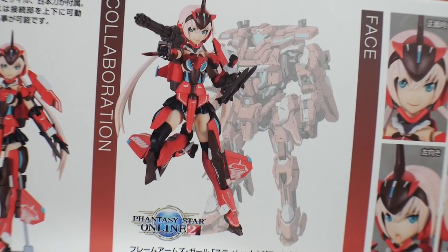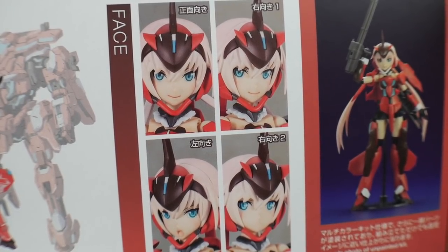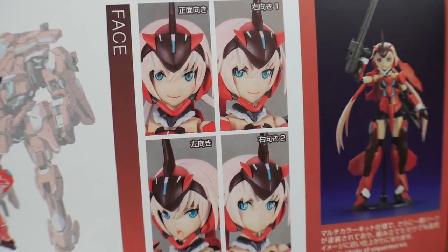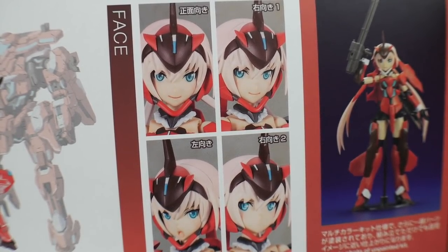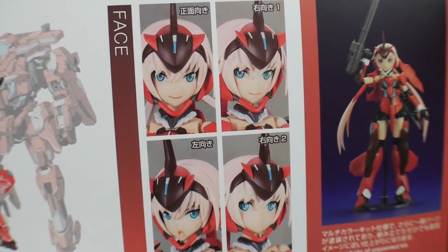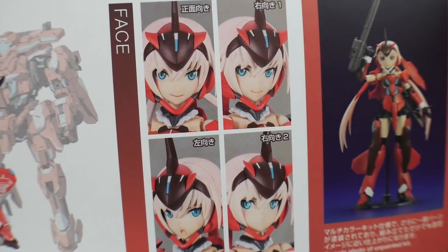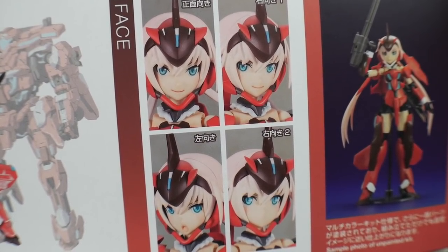As far as faces, you're going to get a wide range of different expressions — actually a lot more than I initially remembered. I bought this kit about nine or ten months ago when I first got here to Japan; it was the second or third Frame Arms Girl kit I bought. I just never got around to painting it, so I didn't realize it would have so many different facial expressions, and I love all four of them.